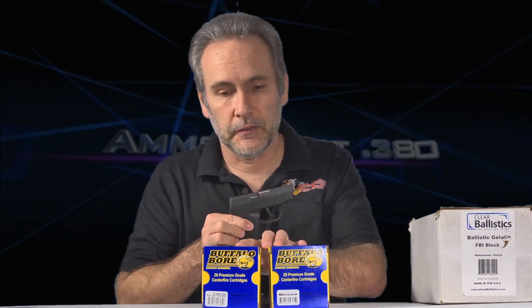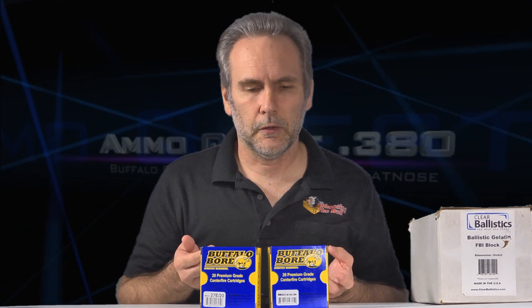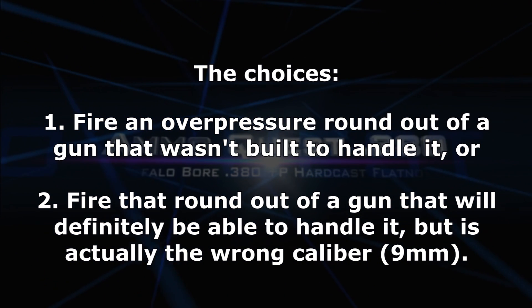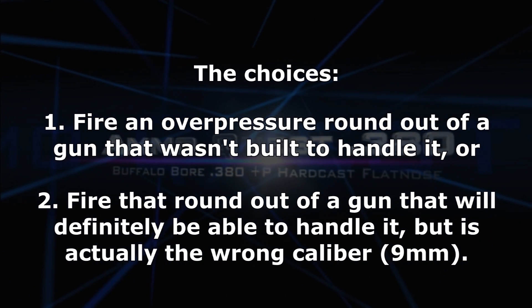Somebody bought this ammo and sent it to me and said, here, test this. So I figured out a way to do it. I basically have what I consider either a bad choice or another bad choice, and I've settled on what I think the lesser of those two evils is.